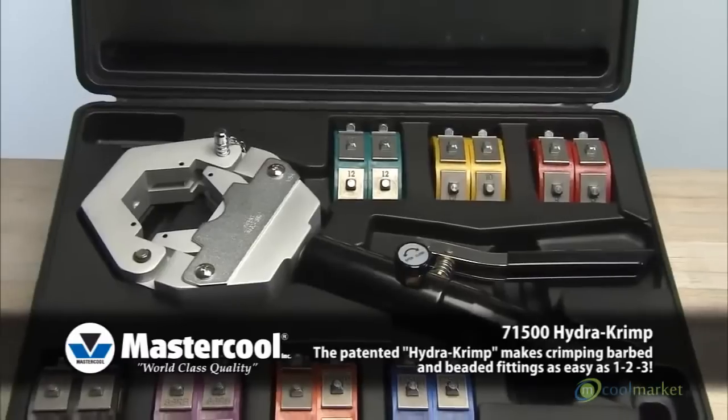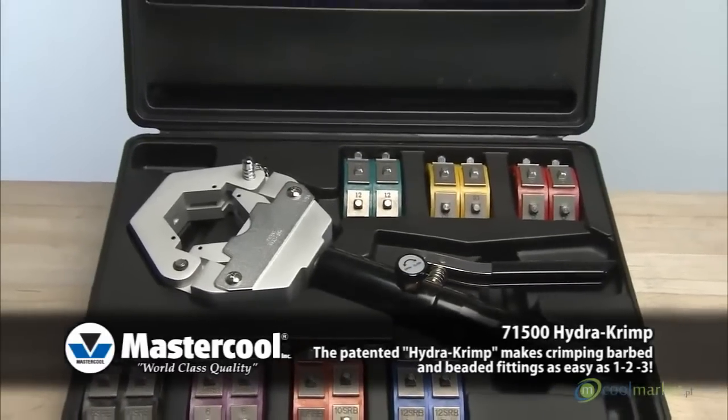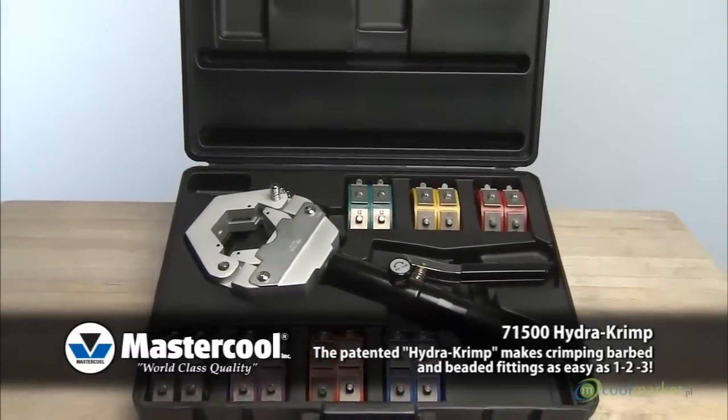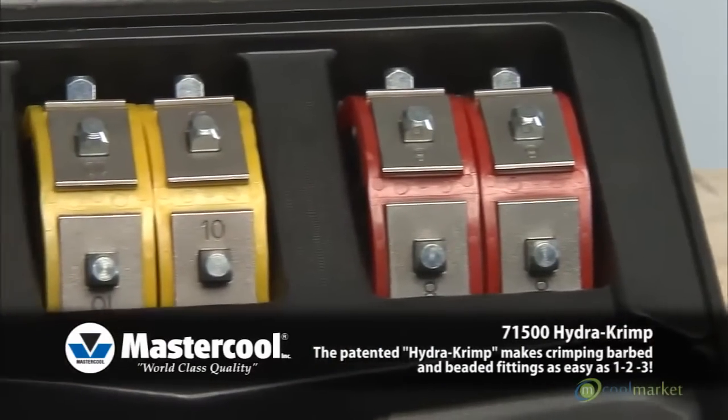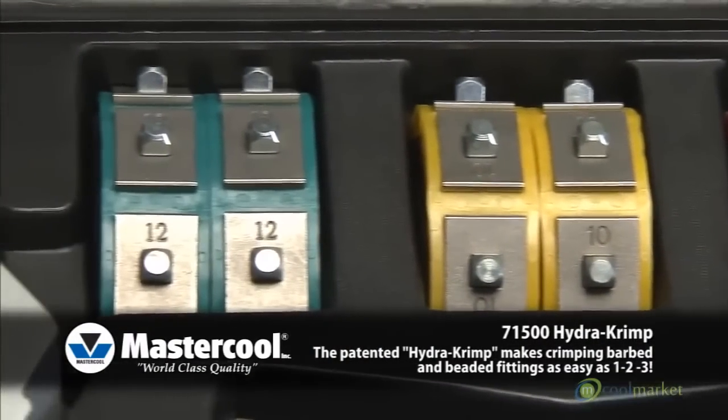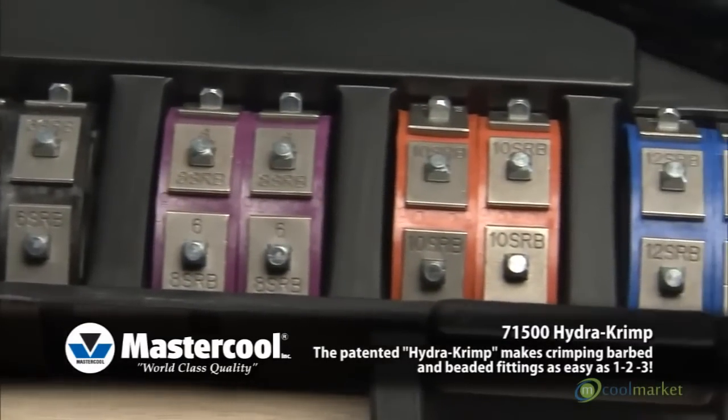The lightweight, hand-held hydraulic press is very portable and ideal for shop and field operations. The kit comes with a complete set of dies covering hose sizes 6, 8, 10, 12 and reduced barrier hose sizes 6, 8, 10 and 12.